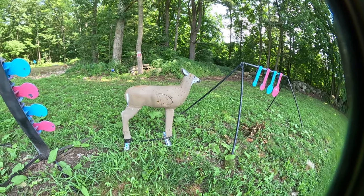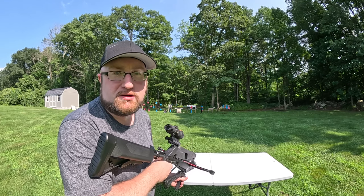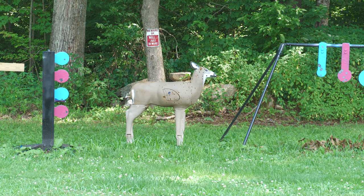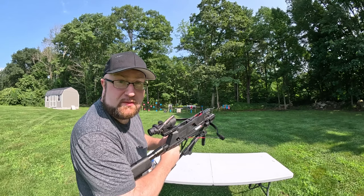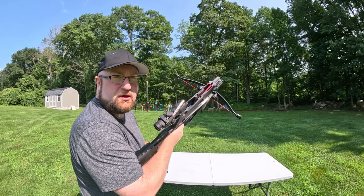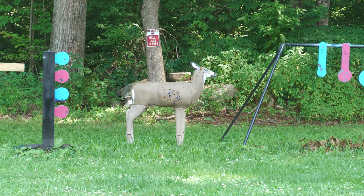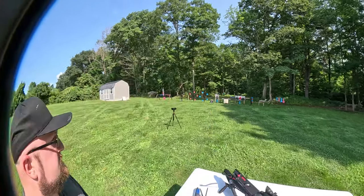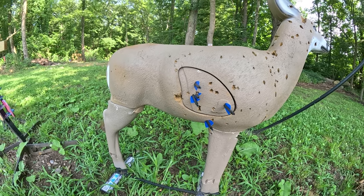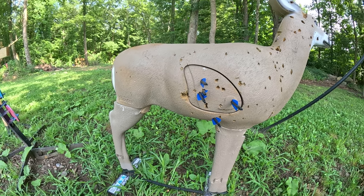Let's go for this deer target next. I'm going to try and put these five rounds into the cutout on that deer — I'm assuming it's a vital organ spot, so let's aim for that. We're at about 25 yards right here. A little low. That doesn't look too shabby — we have three that are pretty much stacked on one another and two flyers. I'm not sure if that's me or just the bow or the bolts, so let's keep going.